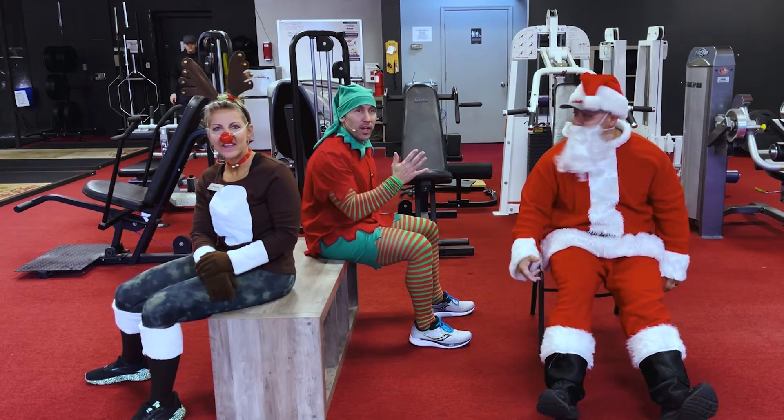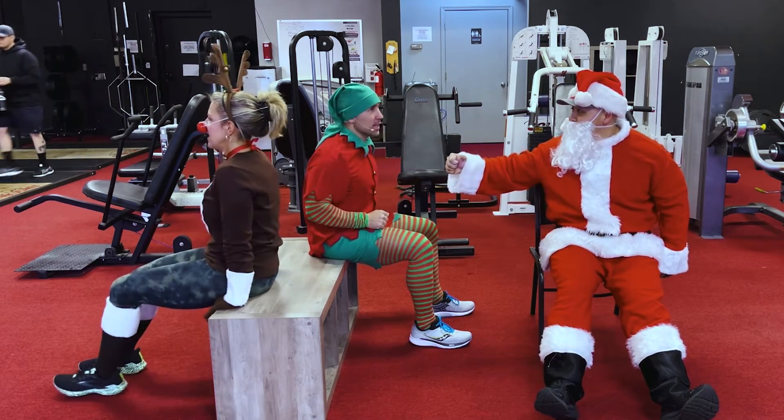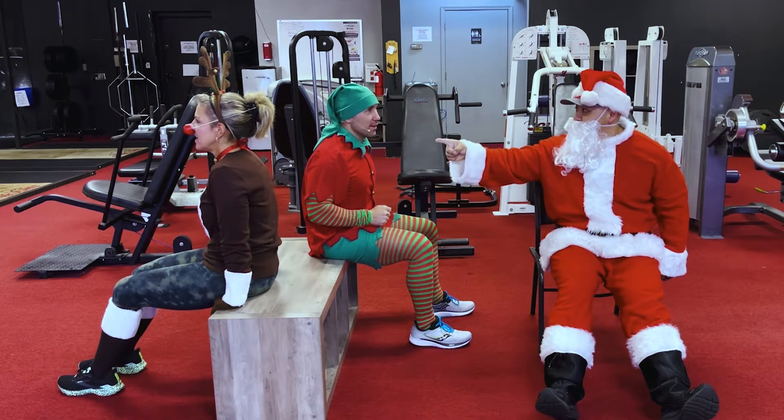Day five! Here we go guys, let's go — are you ready? All right, what are we doing? We got dips today. When I dip, you dip, we dip! That's right.